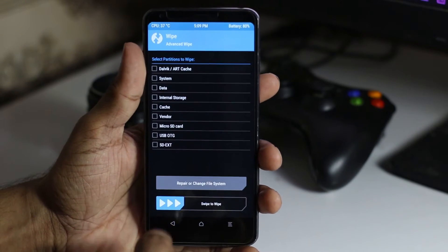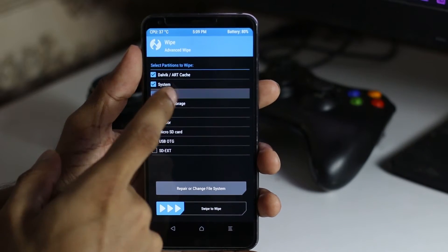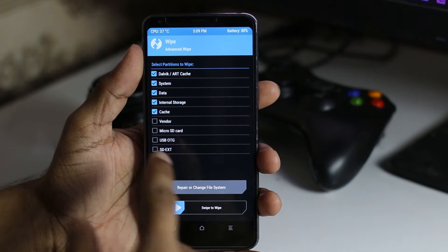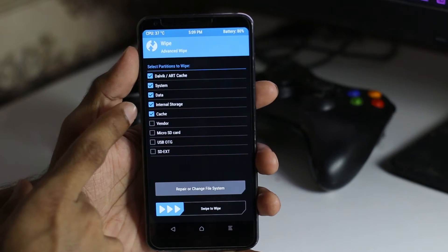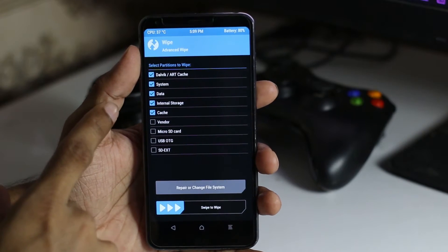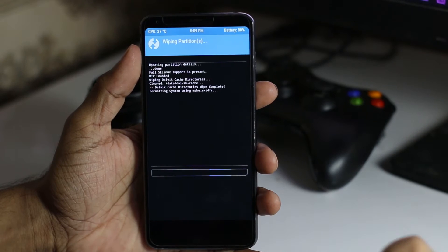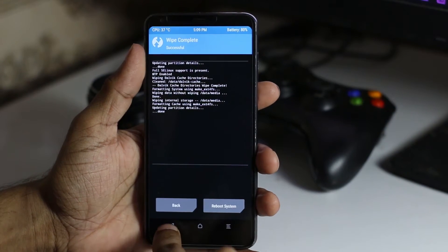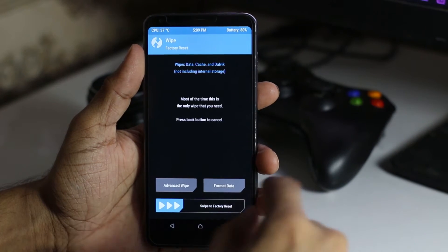Tap on Advanced Wipe, then select Dalvik, System, Data, and Cache. For Internal — if you have something important in your internal memory you can uncheck it, that's fine. Now swipe to wipe all the data, then go back and install the ROM.